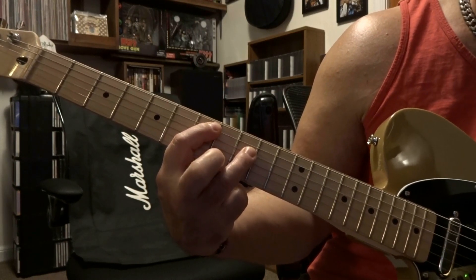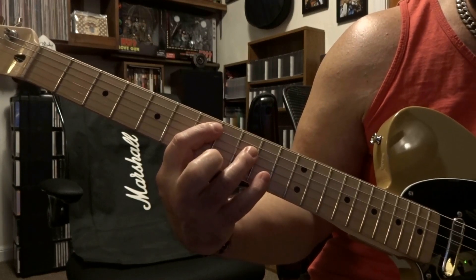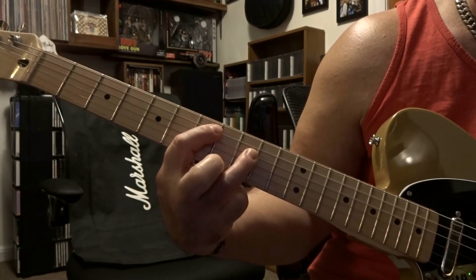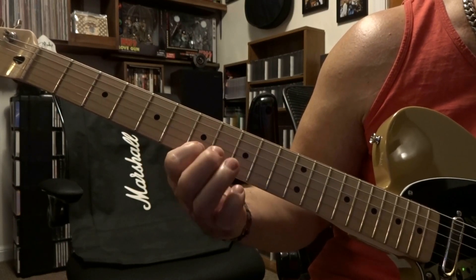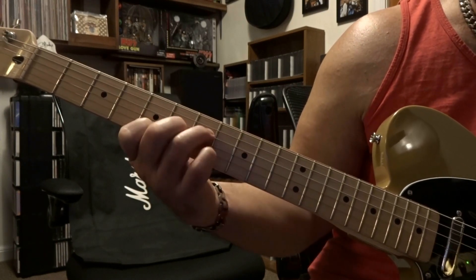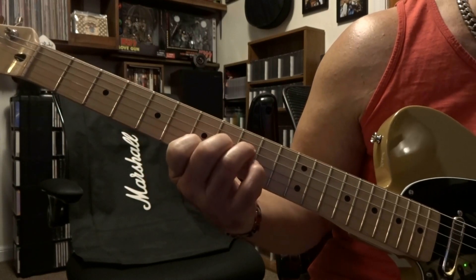Then we're gonna take our pinky off and strum 5 to 3. To put that together it's just that. Then from there you're gonna keep the 4th string fretted on the 9th, fret the 3rd on the 8th and 2nd on the 7th, and strum from 4 to 2 once. Then slide back to 7, 6, and 5.